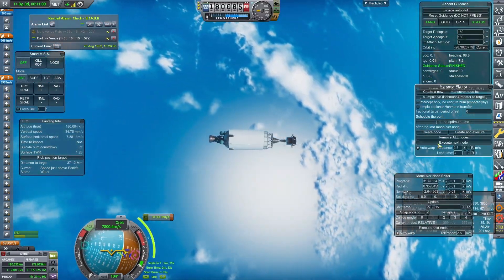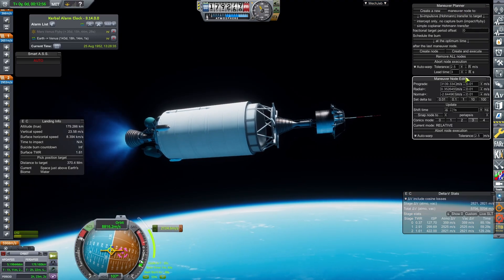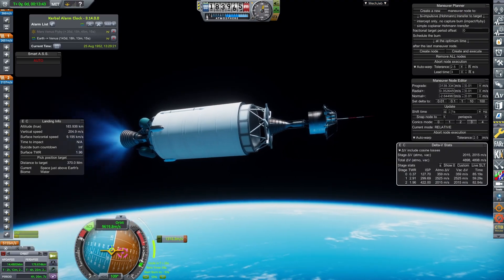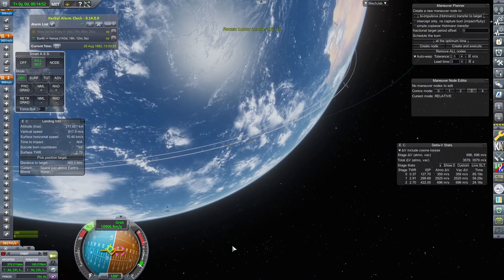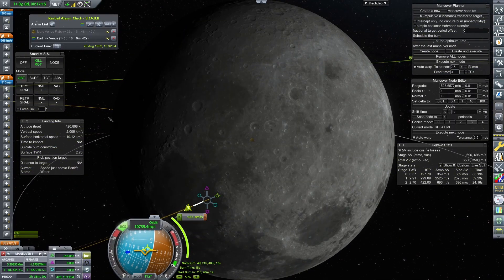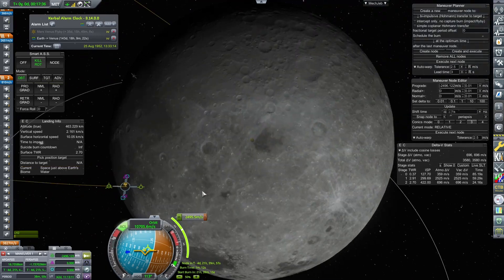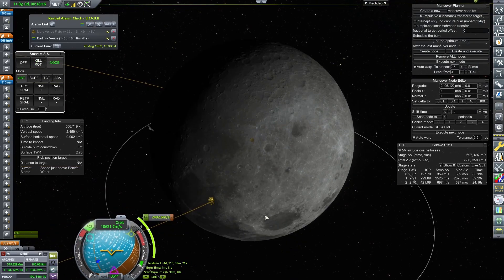Translunar Injection is plotted out and performed using one of the many ignitions on the RL-10 engine. For this maneuver, as was the case with Lunar Impactors, we want to set a course that takes us straight to the Moon — no flyby for this mission. Once the burn is complete and I'm happy with the spacecraft's trajectory, I plot out a maneuver at the Moon while still at Earth to use all the fuel in the Juno stage, burning nothing but retro. I want to know where to point the spacecraft when I get to the Moon, whilst I still have control over it around Earth.